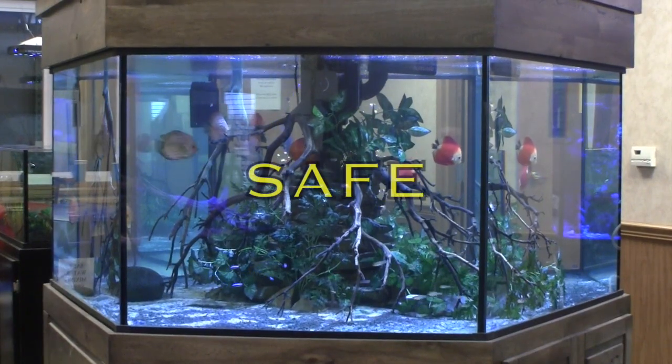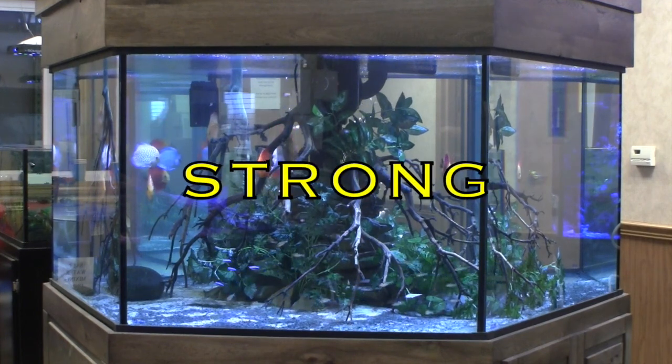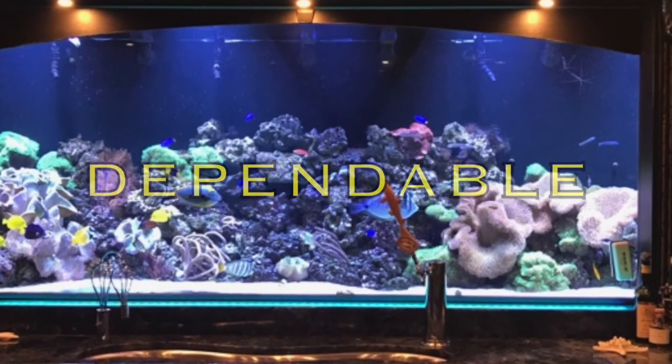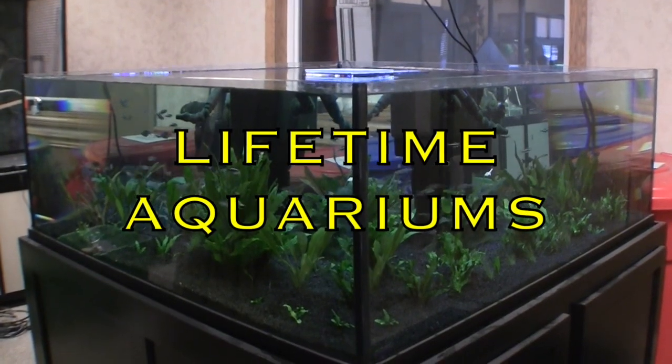Every lifetime aquarium is custom built to order with careful attention to detail and superior fabrication techniques. This is not an off-the-shelf tank that is mass produced in a production line using the cheapest materials possible. A lifetime aquarium is engineered and built to last a lifetime.